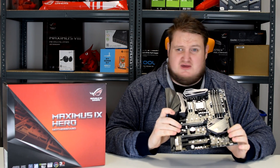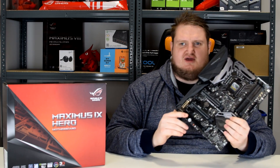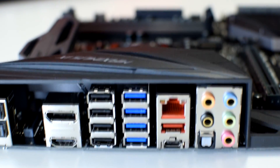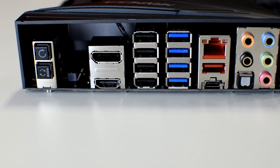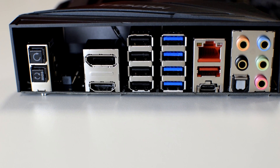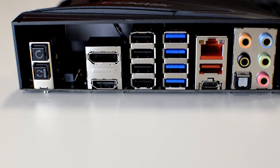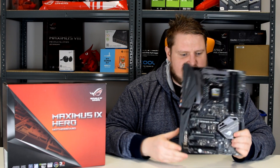The Asus Republic of Gamers Maximus 9 Hero is a winner — it's a very good board. It has a lot of connectivity on the rear I/O: 4x USB 3, 4x USB 2, DisplayPort and HDMI for onboard graphics, a BIOS flashback button and CMOS reset button, 3.5mm audio jacks, S/PDIF optical out, USB 3.1 Type-A and Type-C, and an RJ45. Everything you'd expect on a top-end or mid-to-top-end board is present on the Hero.